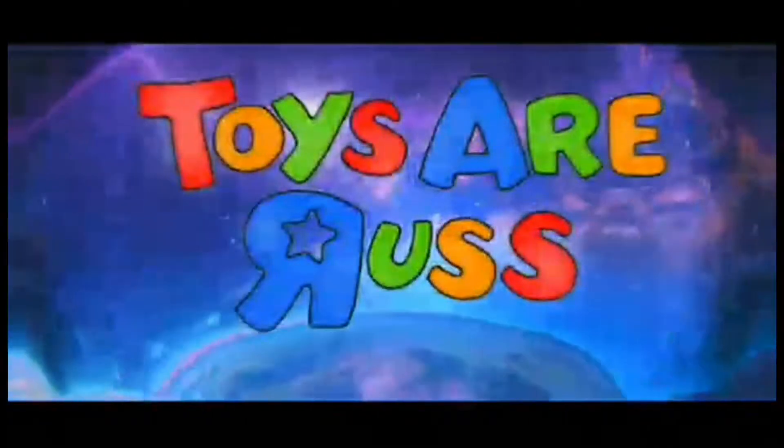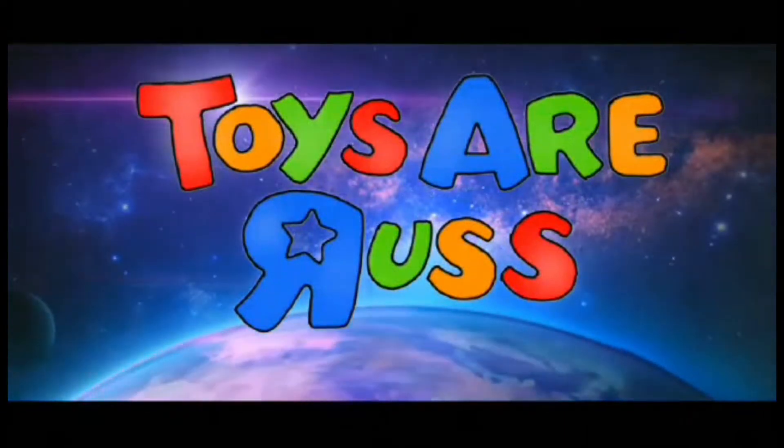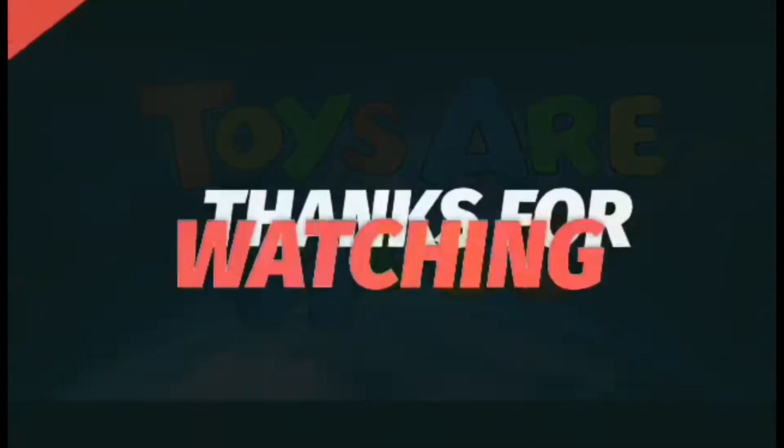TRANSFORMERS! More than meets the eye! Autobots wage their battle to destroy the evil forces of the Decepticons...